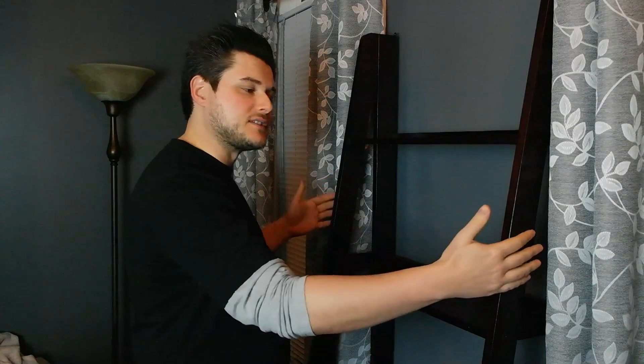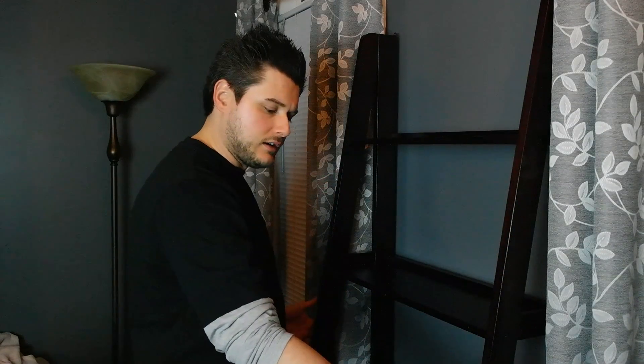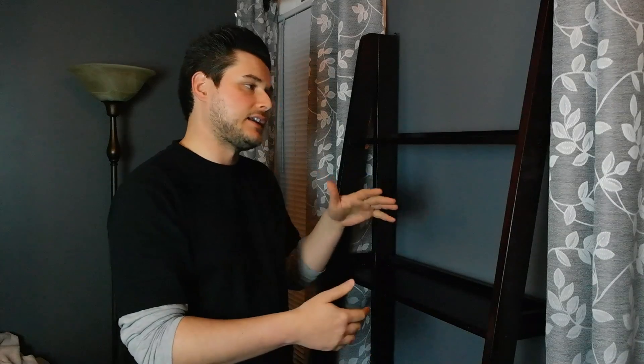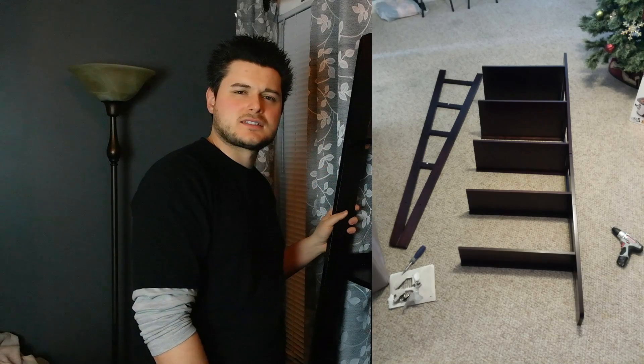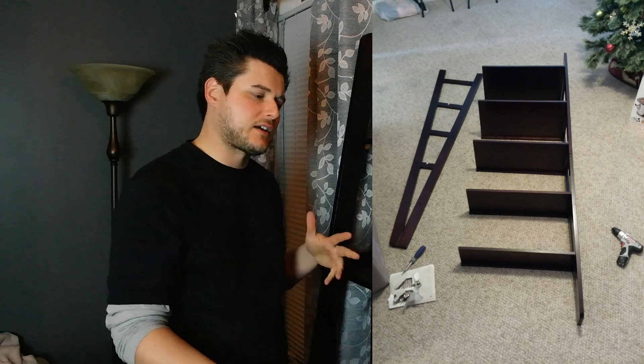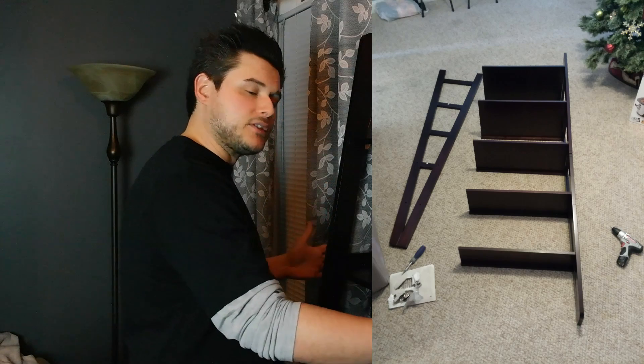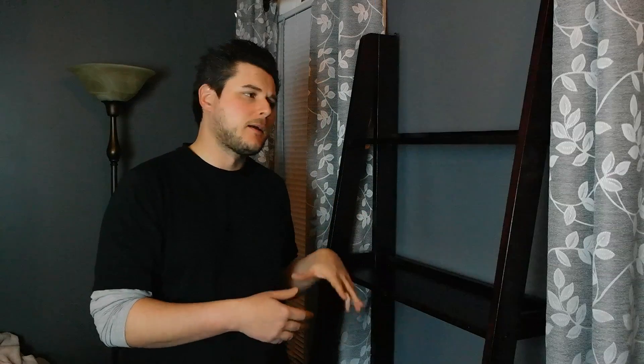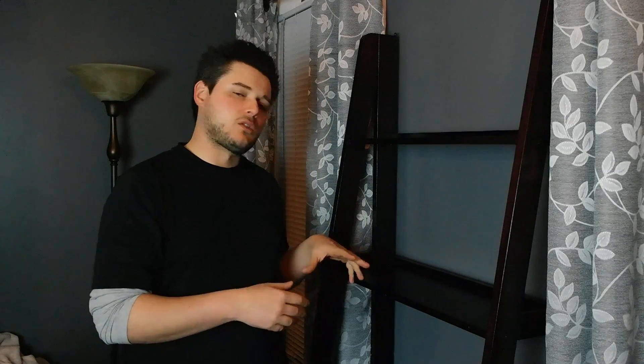When you put it together, I went ahead and put the side pieces on first, put the little pegs in, made the sides, then laid it down and put each shelf in. I fully tightened down one side — you may not want to do that. I got lucky and when I put the other side on, it lined up, but you may want to hold off on tightening everything together.